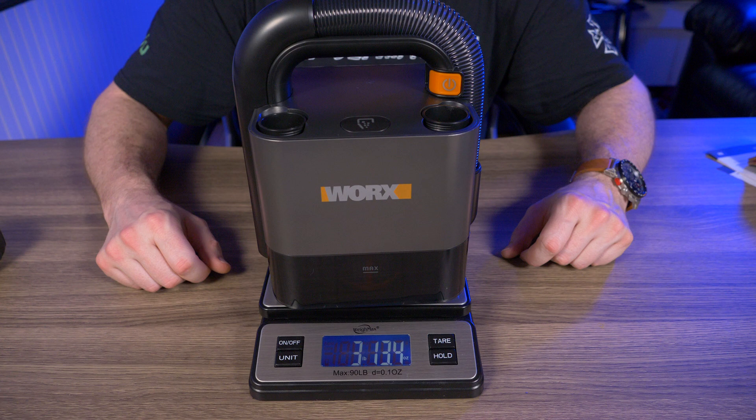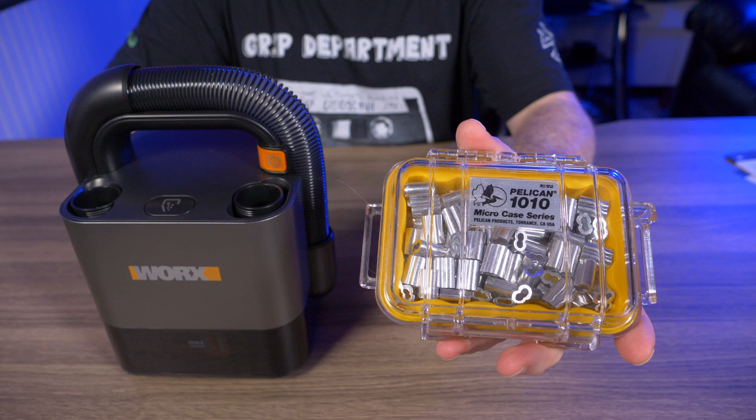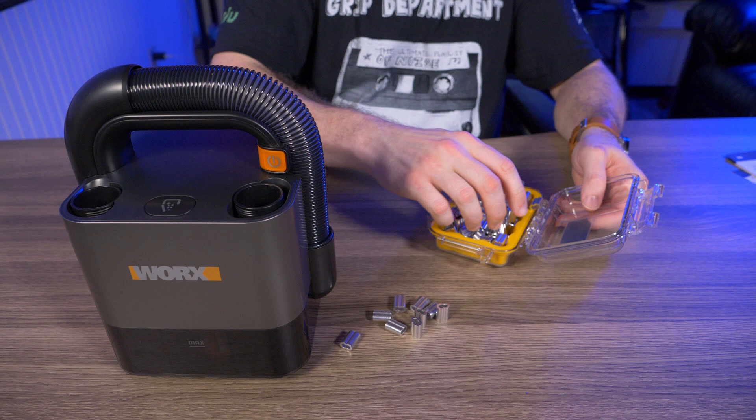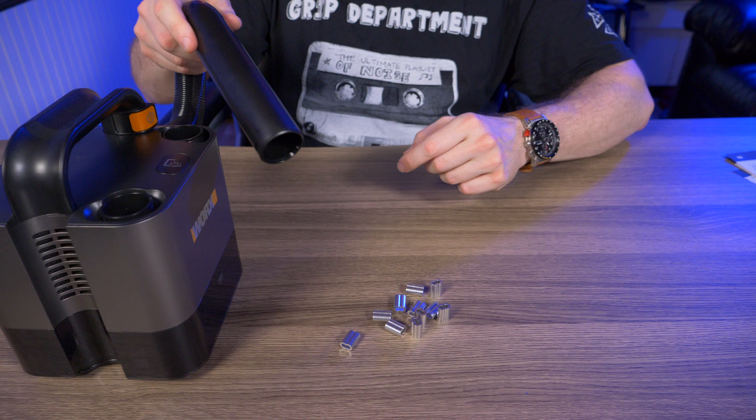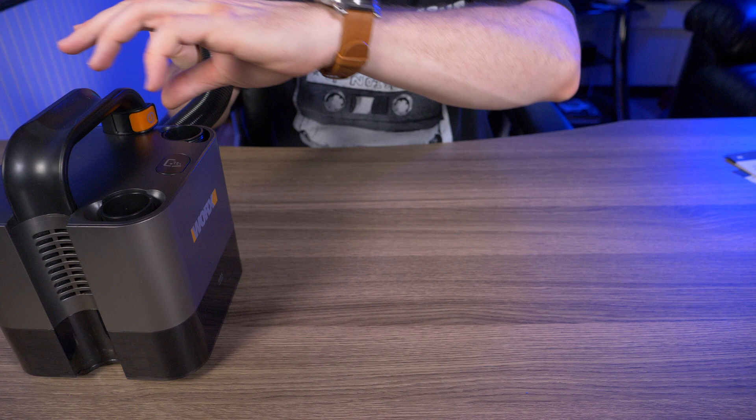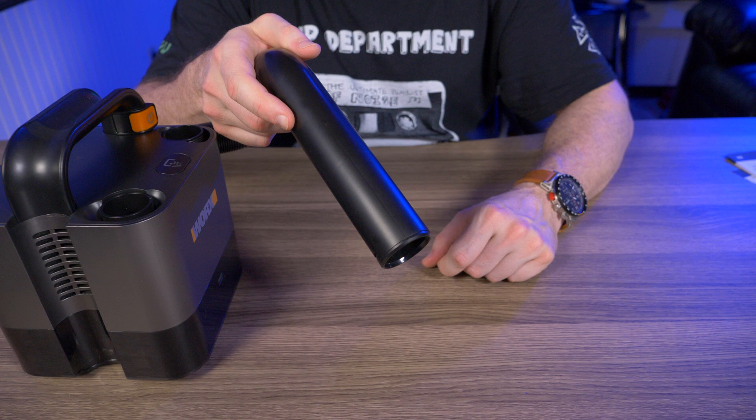Now for the suction test. First up: aluminum crimping sleeves poured onto the table. Starting on low — oh yeah, that was no problem at all even on low. Just to demonstrate, hitting that release button with debris inside swings the bottom right open, so you'll want to do that over a garbage can.